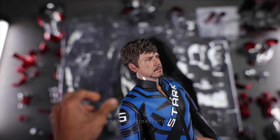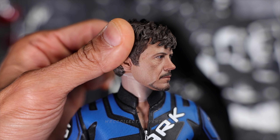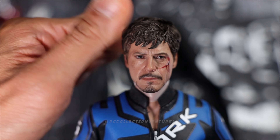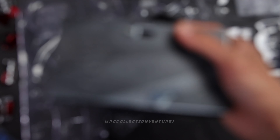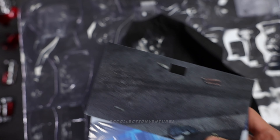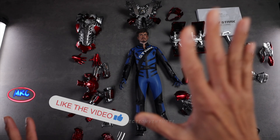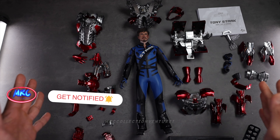So the head sculpt — damn, very nice. Let me show you guys a closer look. Very nice head sculpt. They really mastered that head sculpt of Tony Stark. I'm going to remove the plastic later. Very nice suit, guys. Look at that. So this is the base. It has two prints.